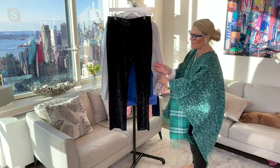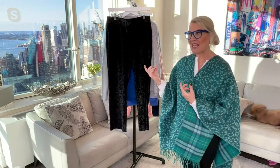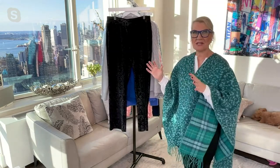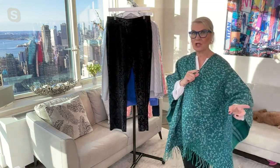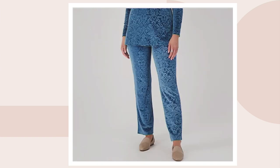Let me show you these up close. I've got them in the black, which is harder to see, so I want to head over to dot com so we can take a look at the other colors. We have Deep Merlot in this one, which I just love — such a pretty, fabulous shape. And then Deep Sea — gorgeous, classic, really pretty. Love that shade.